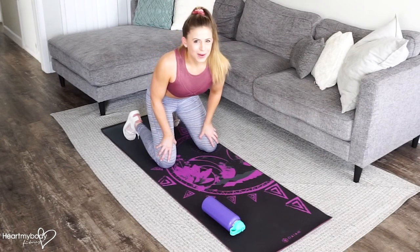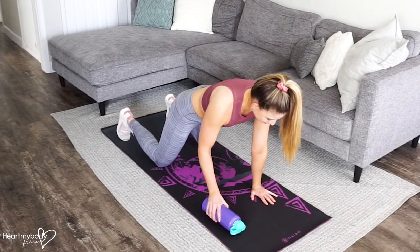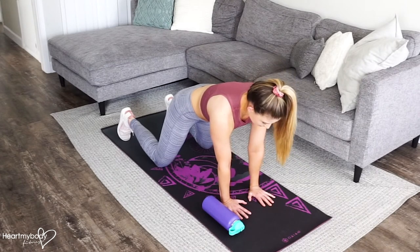For a plank row using a water bottle, come onto your hands and knees and place the water bottle on its side, just outside of where your hands will be positioned. Position your hands a little closer together than your shoulders.